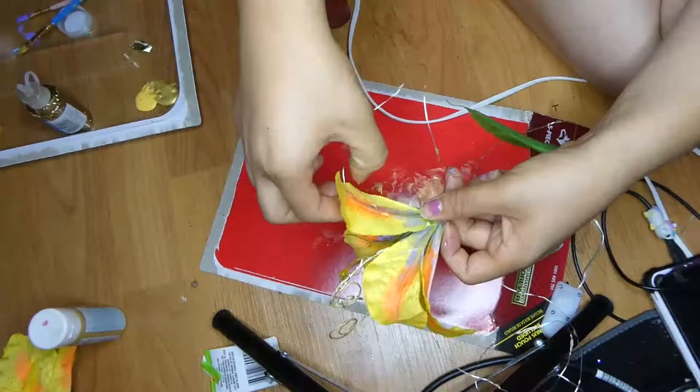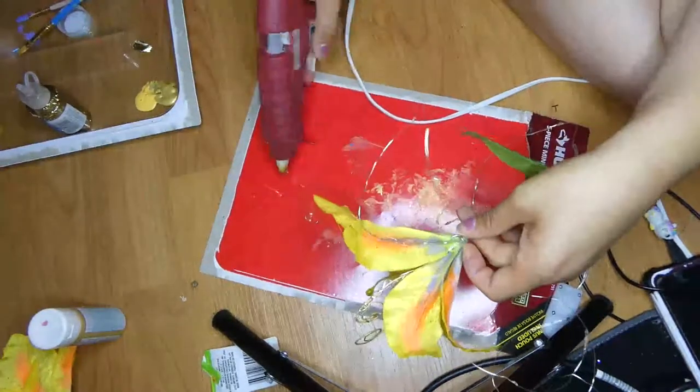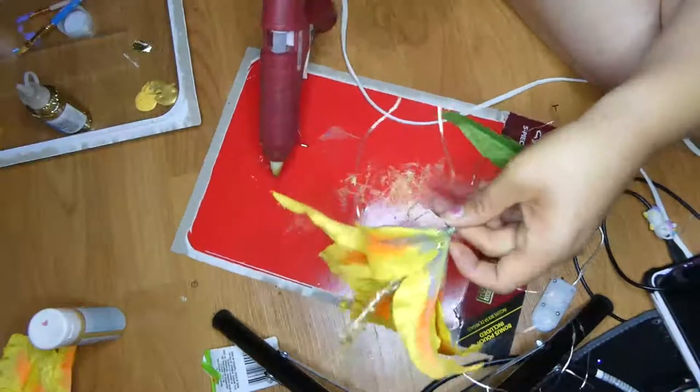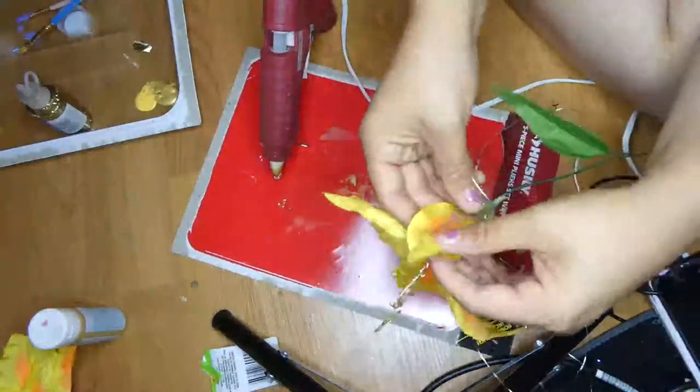When I got to the base of the flower, I hot glued the wires up and down all of the petals so that way the petals can glow also. The wires make it a little bit more malleable so that way I can mold the petals exactly how I wanted them.